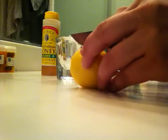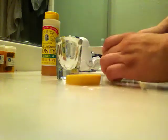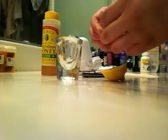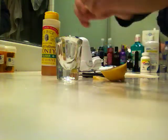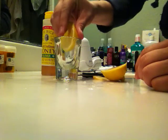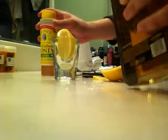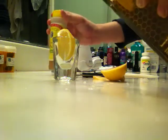We slice our lemon. Make sure there's no seeds. A nice flat slice is the best because you can squeeze a little bit. We put it in our glass. You can either pour your whiskey first or put in your honey — it doesn't matter.